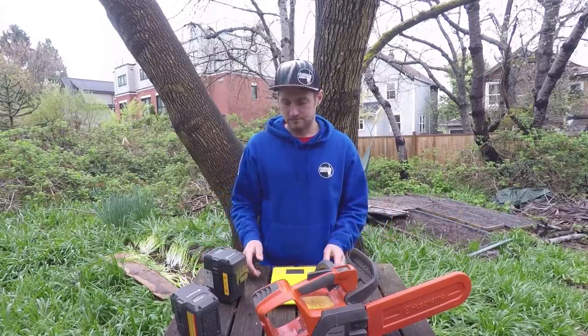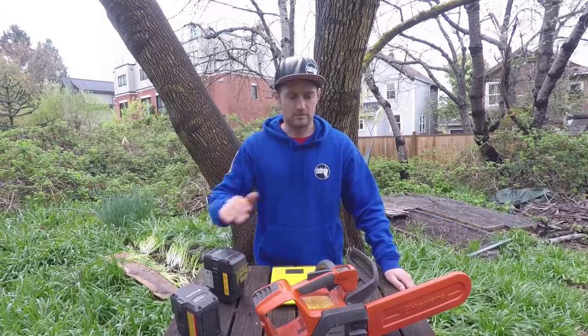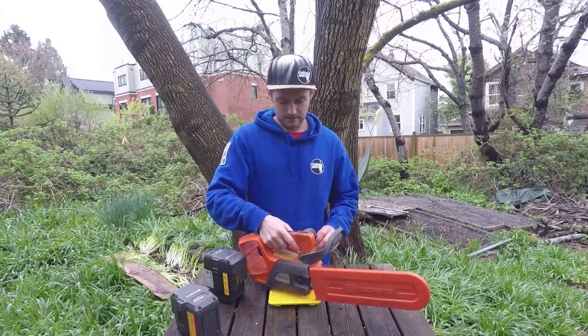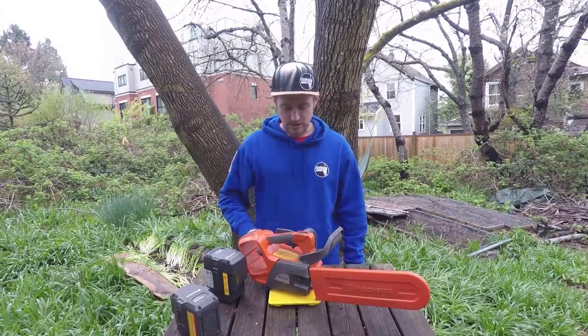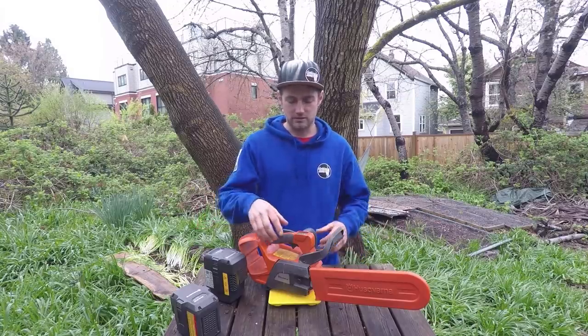Let's start going over the saw itself. The saw without the batteries — I'm just going to put it on the scales. These scales tell me it weighs just over three kilograms, so 3.16 kilograms.